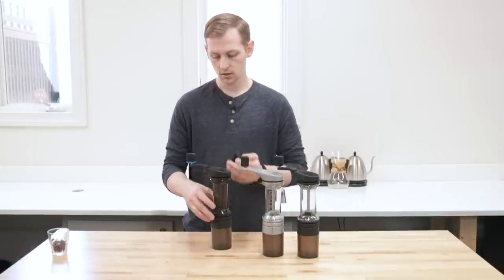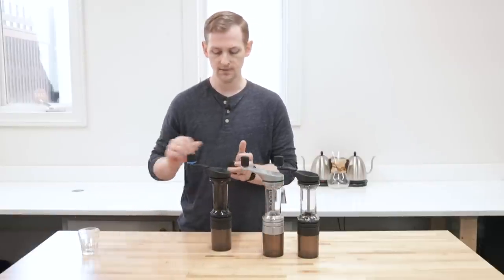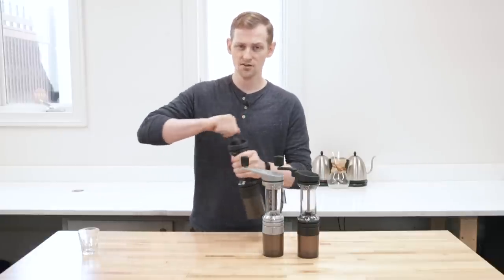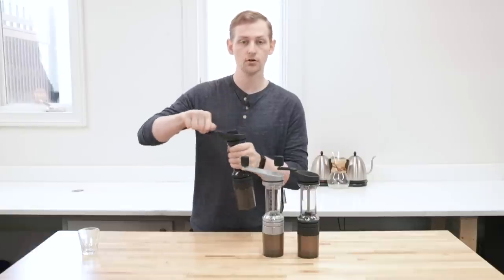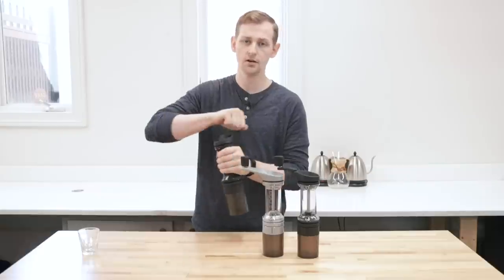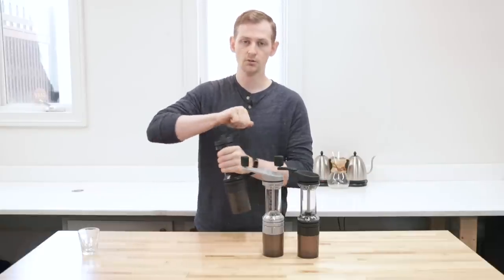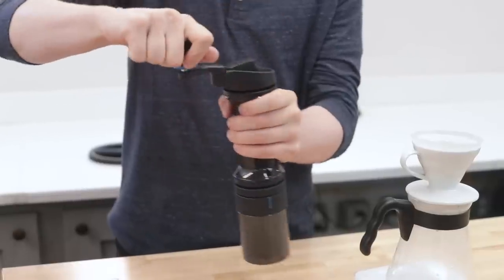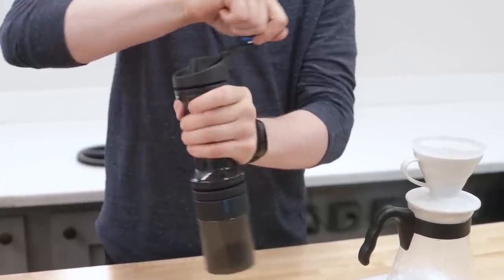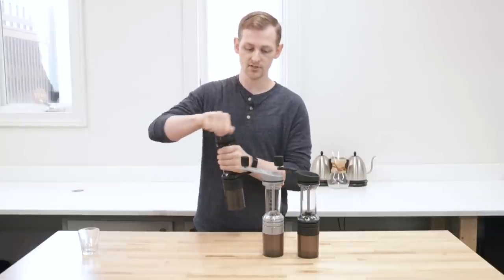I've got 15 grams of beans here at approximately a V60 setting. It is very, very easy to grind with. Obviously if you're grinding for espresso or Turkish coffee or a fine AeroPress grind, the finer you go the more resistance there will be. But for this V60 grind setting it is butter smooth — that is a testament to the build quality and the alignment of that drive shaft and system. It's very similar across all the Lido grinders in terms of ease of grinding and grind quality.